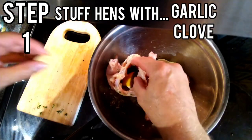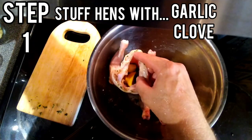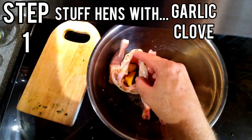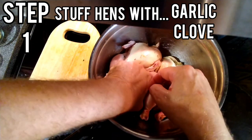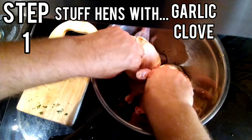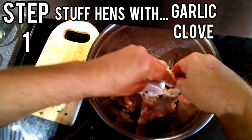Next, take a few full garlic cloves. I'm going to stick three of them in each of the Cornish hens — one, two, three. And three cloves in our second Cornish hen as well.